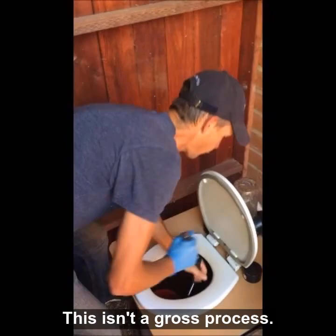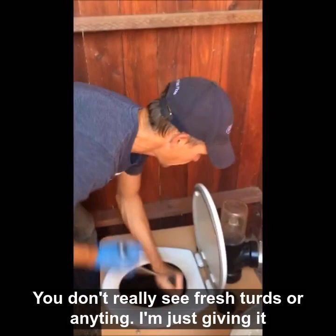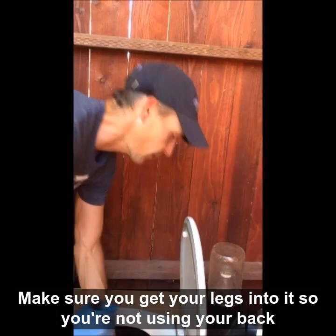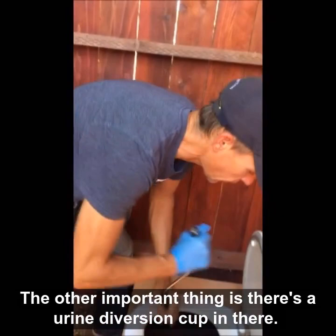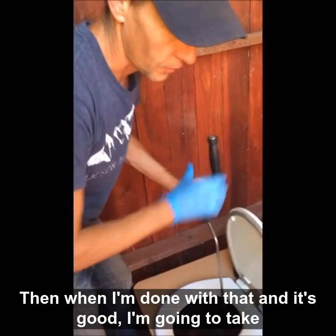This isn't a gross process. If you're just looking in, you should just be seeing some composted-like substances — you don't really see fresh turds or anything. I'm just giving it a bit of a workout. Make sure you get your legs into it so you're not using your back as you pull up. The other important thing is there's a urine diversion cup in there, so make sure you're not getting sawdust in the urine diversion as you mix the material.